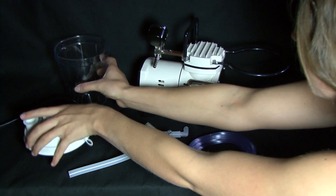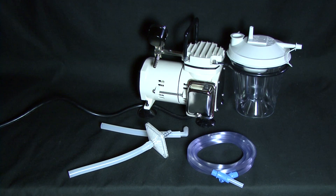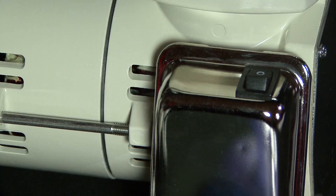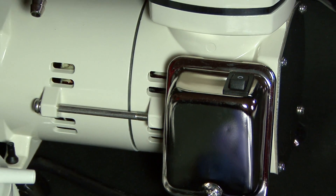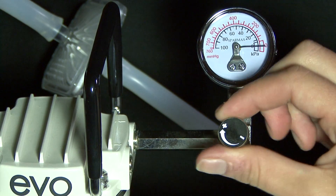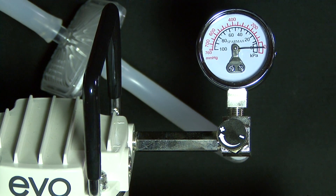First, seal the canister properly with the lid and then put the sealed canister into the bracket. Make sure the power is in the O or off position. Turn the pressure-adjusting knob to the minimum suction power. This reassures it's safe to plug the power cord in.